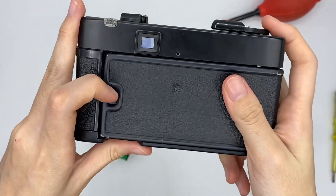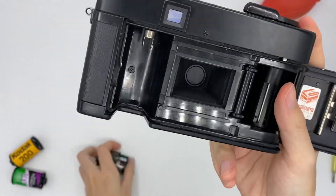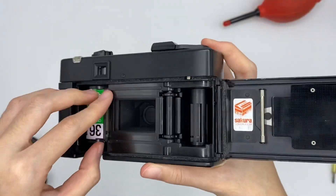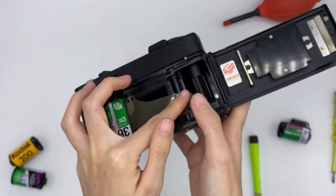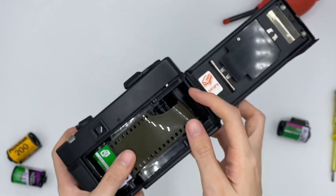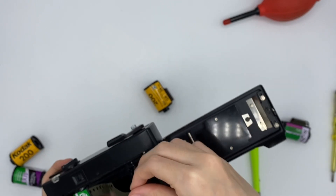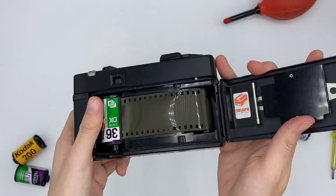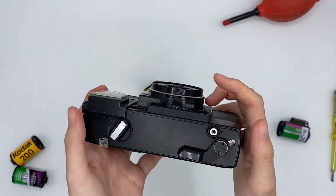So to insert the film, you need to push this thing and open it, and you can start to insert it. Now you have inserted your film and you are ready to shoot right now.